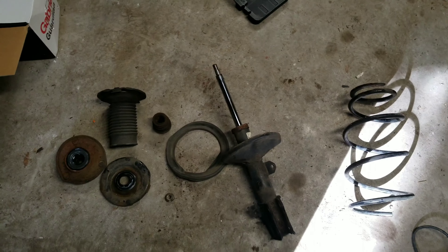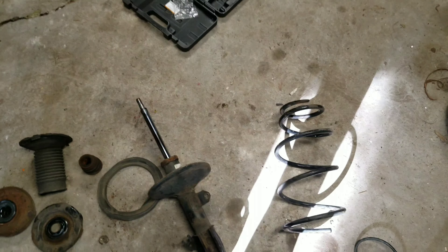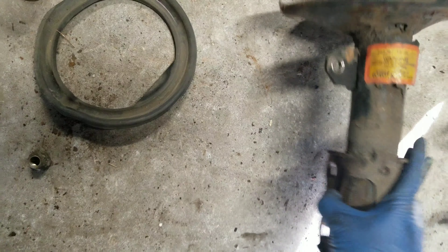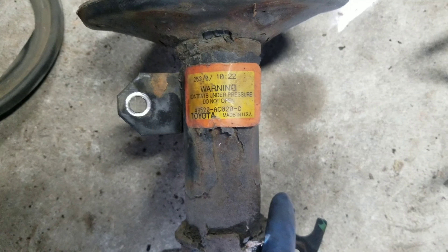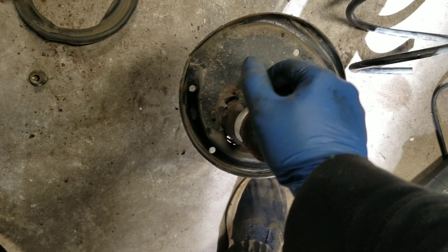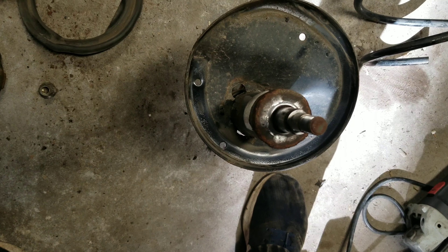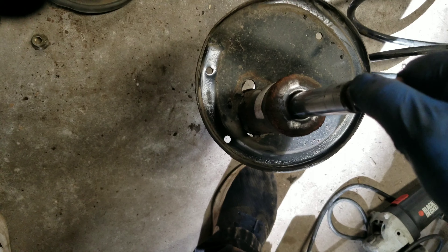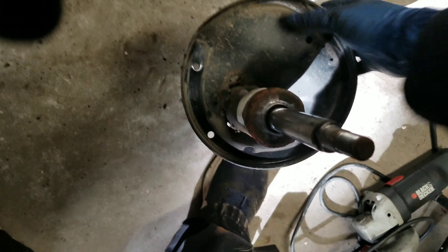I'm back. So this is out of the car — it's on the floor in the garage. Got it all taken apart. This is a factory Toyota strut, made in the USA for my Japanese car. You can see that this is completely shot — it's rebounding a little bit, but nothing compared to a brand new one. But overall, for 20 years, the quality was technically there.